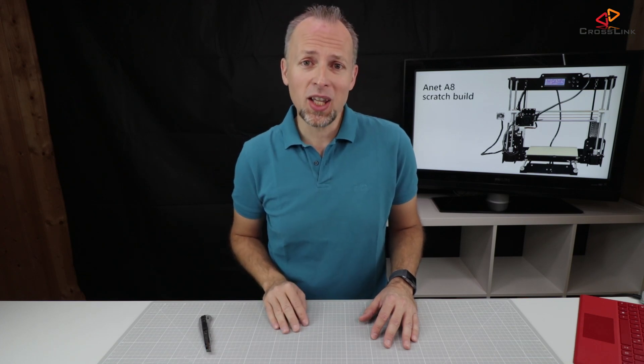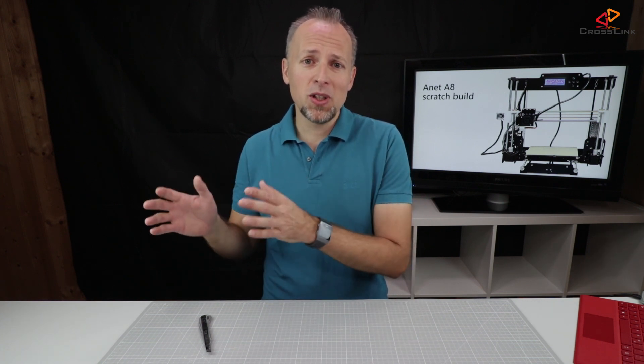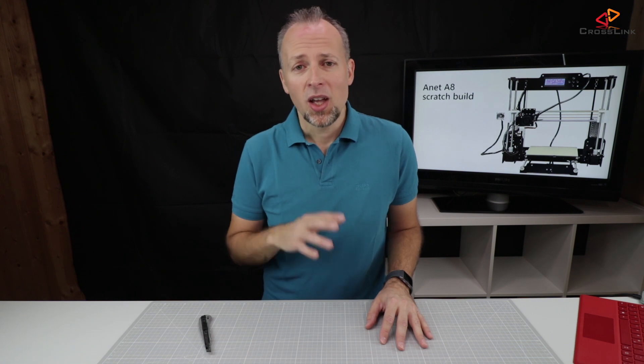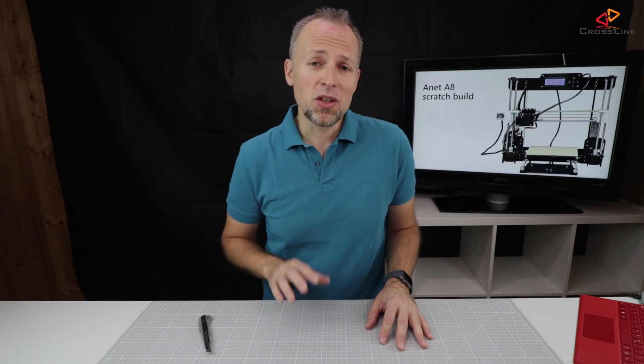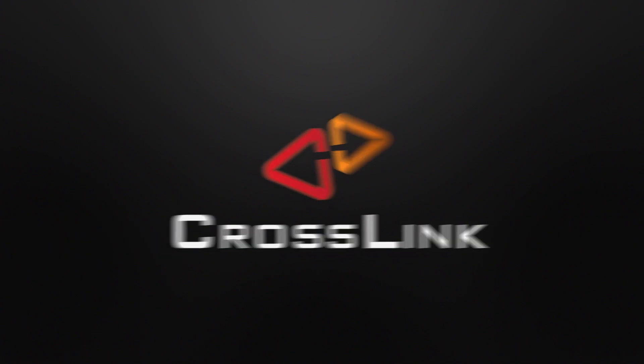In this video I'm doing an unboxing of the ANIT A8 3D printer and building the frame from scratch. Over the next couple of videos I'm installing the electronics, the cables, everything needed, and also flashing the firmware to get better print results. Hello, my name is Daniel, welcome to the Crosslink channel. On this channel I do regular videos about 3D printing, gadget reviews, and more. This video is about unboxing the ANIT A8 3D printer and building the frame, so let's start.